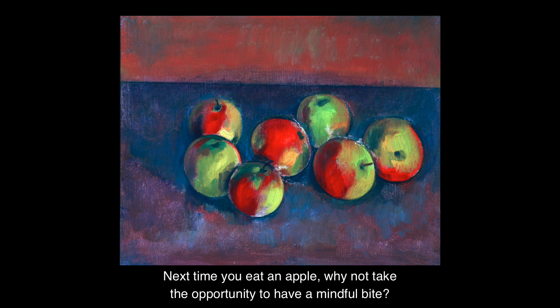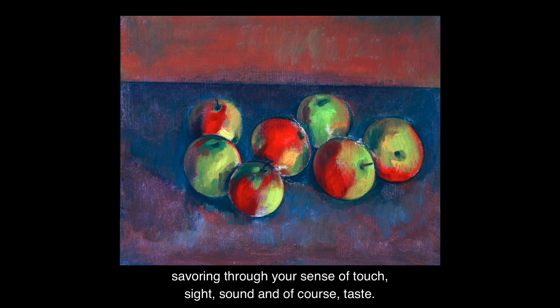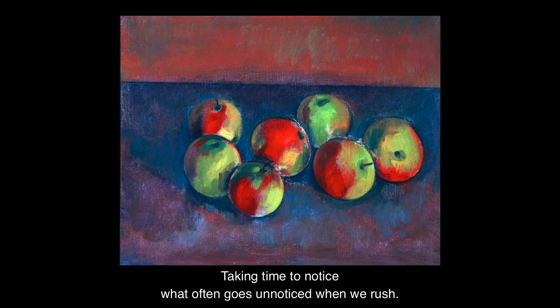Next time you eat an apple, why not take the opportunity to have a mindful bite? Take a pause from distractions. Bring your full attention to the sensations of the experience — savouring through your sense of touch, sight, sound and of course taste. Taking time to notice what often goes unnoticed when we rush.